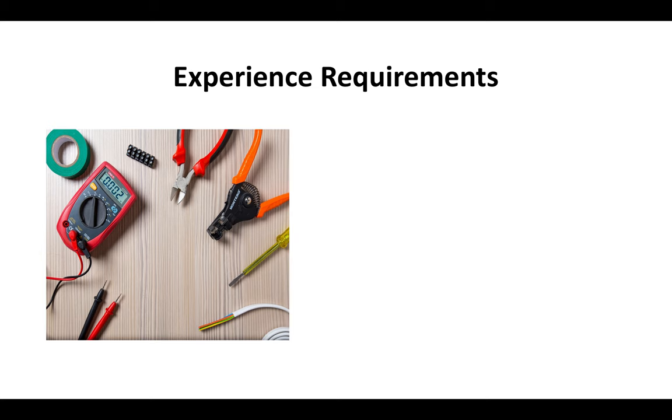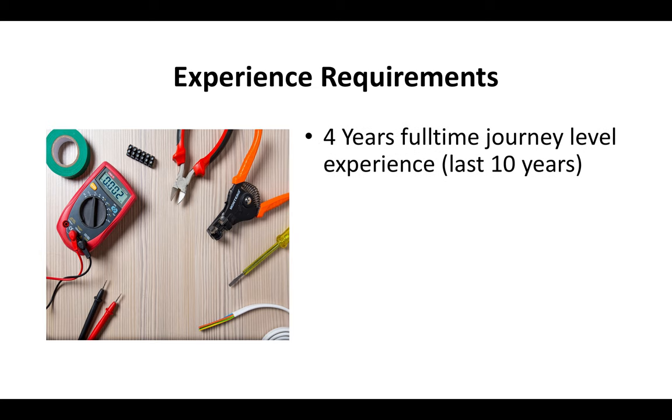The experience requirements for the low-voltage license are that you have to have at least four years of full-time journey-level experience, and it has to be within the last 10 years. A journey-level low-voltage electrician would be able to do pretty much any duty associated with low-voltage work unsupervised — that's the definition of a journeyman.